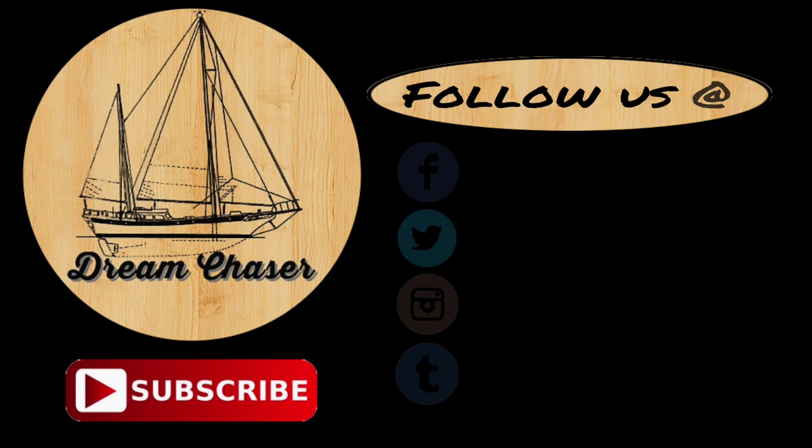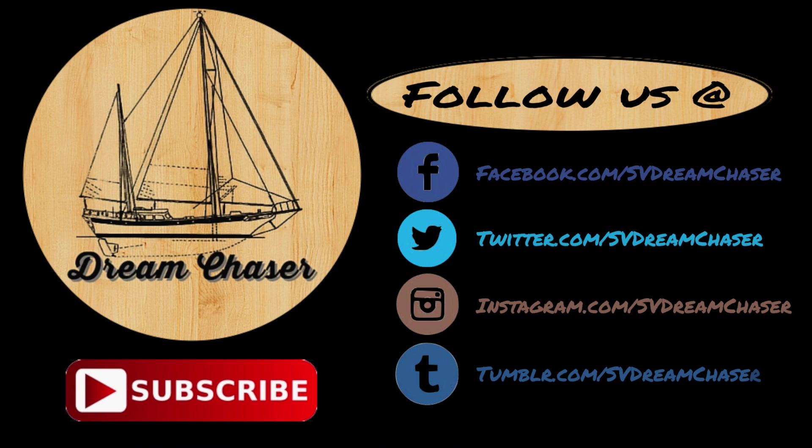Thanks everybody for watching. Go to our website at svdreamchaser.com, click on the subscribe button there, and join our mailing list — we'll send you notifications when we create new material. Give it the thumbs up, hit the subscribe button, and maybe even that little bell that notifies you when we upload a new video. Share it with your friends. Please follow us on Facebook, Twitter, Instagram, or even Tumblr. Go to svdreamchaser.com to download free resources for cruising and how-to projects. Thanks for watching, fellow dreamers.